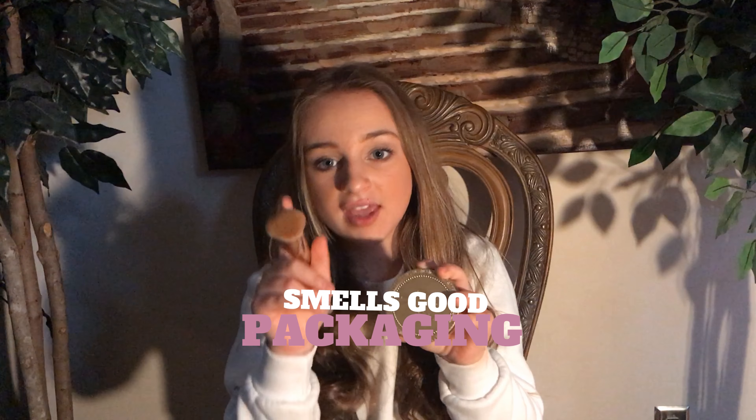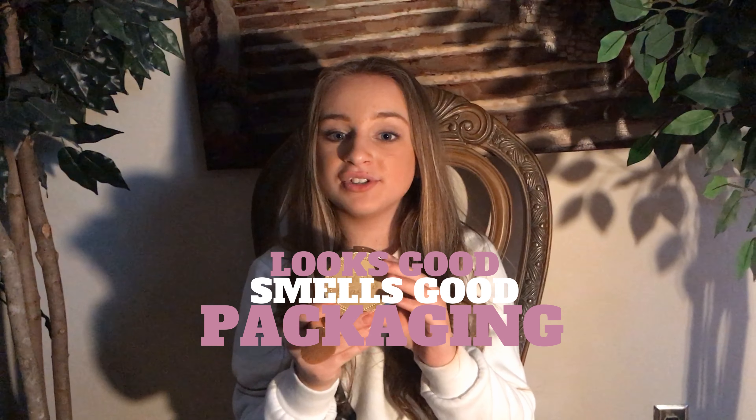The three key points are: it's great packaging which makes people want to buy it, it smells good and tastes good, and it makes your face look good. Thank you so much Too Faced for sponsoring this video. Bye!